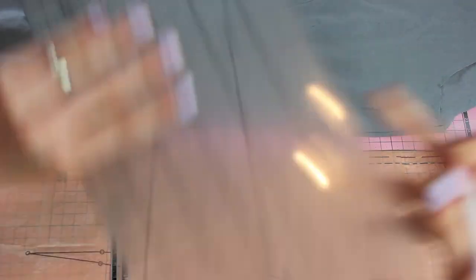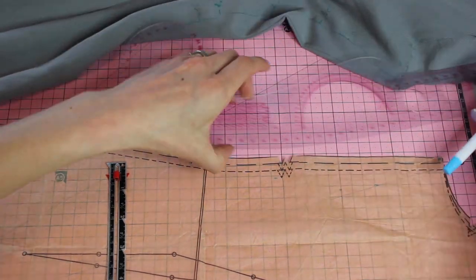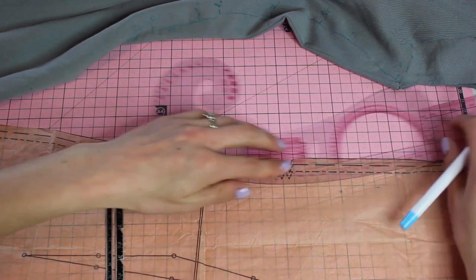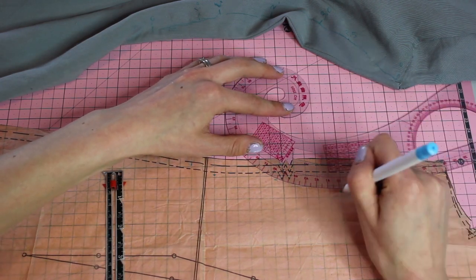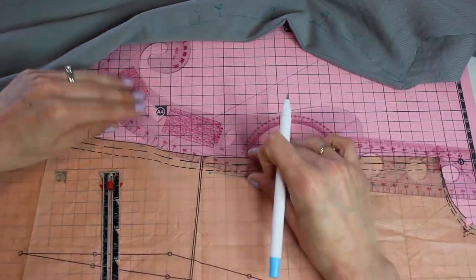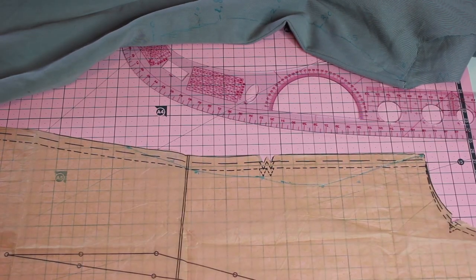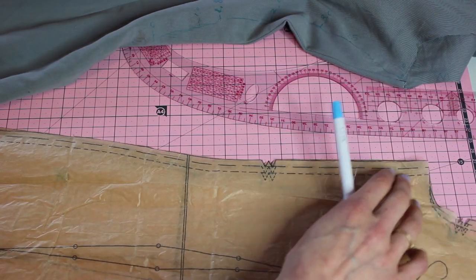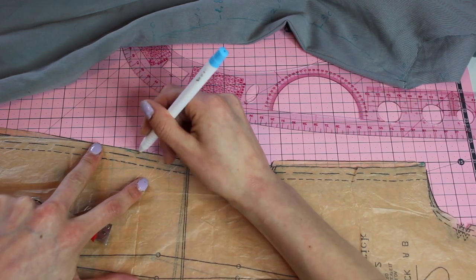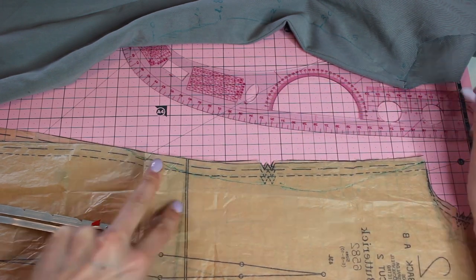I'm marking out all of those measurements, putting my quilting ruler to line it up nice and straight so I can put those pattern markings onto my existing pattern so that when I cut out the finished garment it fits perfectly. Once I've got those markings transferred, I use my French curve to draw in that shape — a curved line to make a softer line going in at the waist and out at the hips. Then I trace that onto the back pattern piece so it's the exact same on front and back.